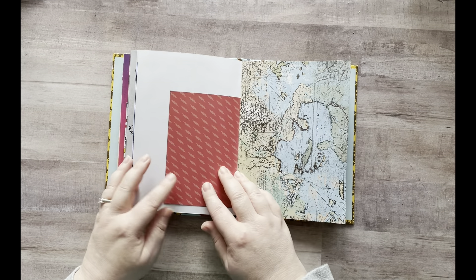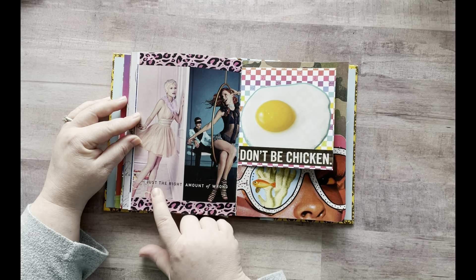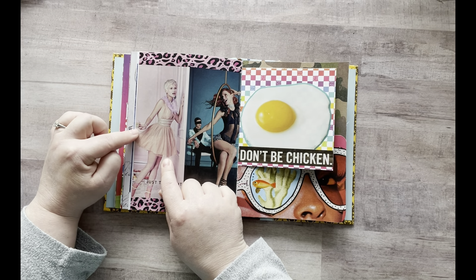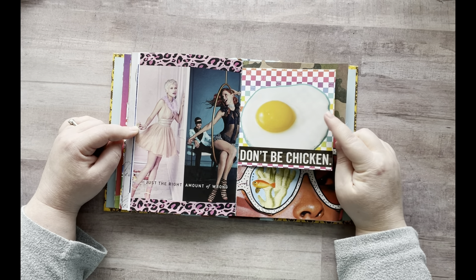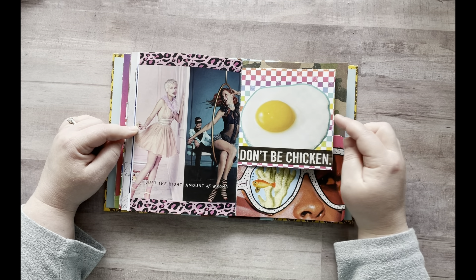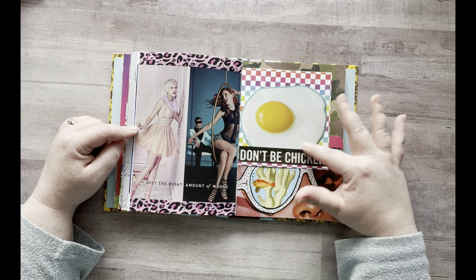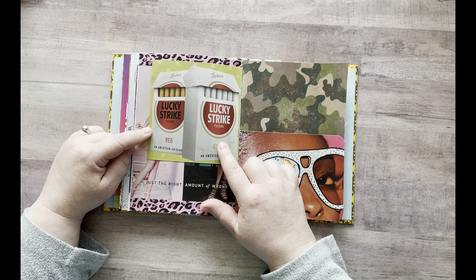I still have more space here. And then I found this ad — it says "just the right amount of wrong" — so you've got the sweet little girl in pink with her cupcake and then the little risque lady over here. I just thought that was a cool ad. And then this says "don't be a chicken" and I'm going to add a chicken right here, but I just can't find one yet. And then I added these Lucky Strike cigarettes.